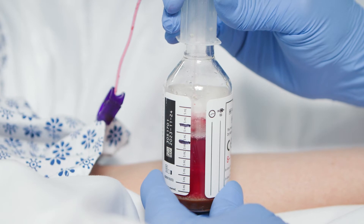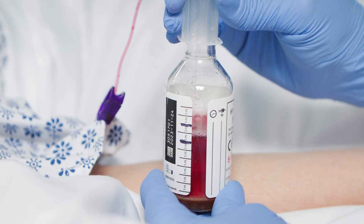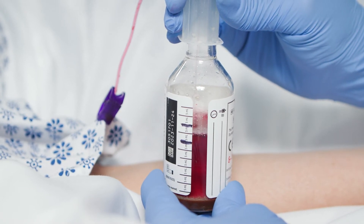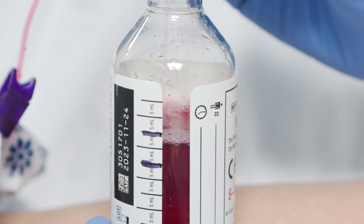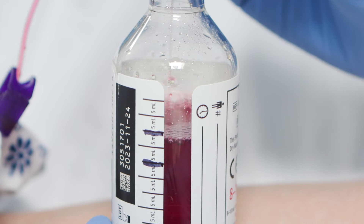Continue to inoculate the blood culture bottle and fill according to institution guidelines while holding bottle level. Fill each bottle to visible mark. Visible foam is not considered part of sample volume.